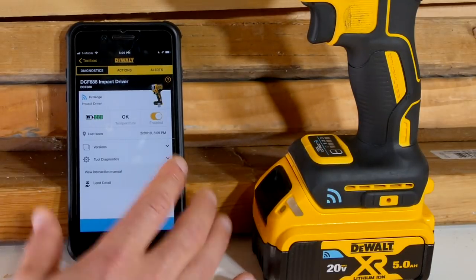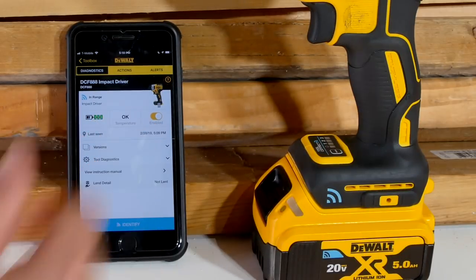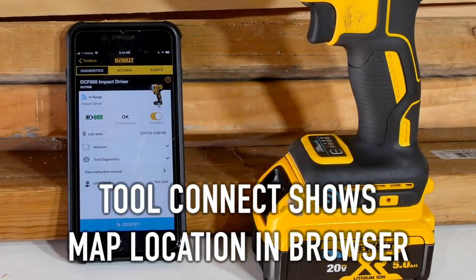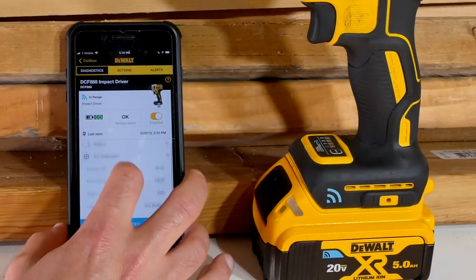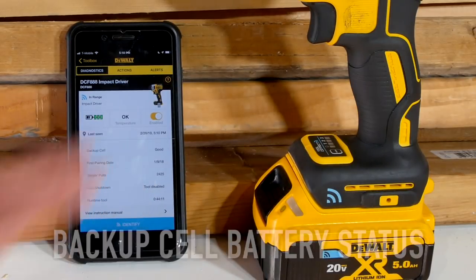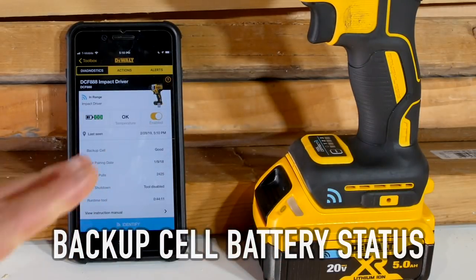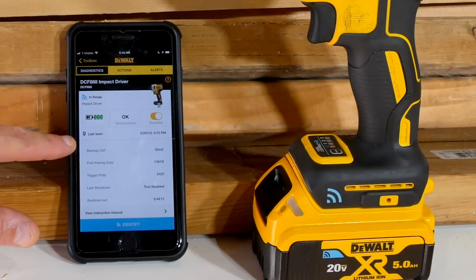All right, we're back up. Last seen — this isn't clickable on here, but it does tell me the date and time. Now if you look at Tool Connect on the web, it will bring up a map and show you where it was last seen — that's really helpful. There is also a backup cell in the tool itself, so if the battery is disconnected it can still capture some information, and it's telling me that's good.